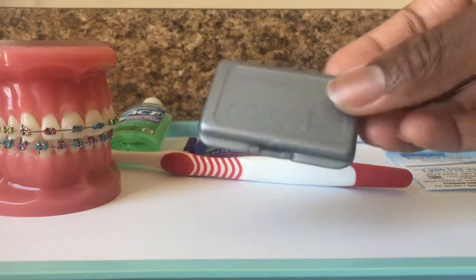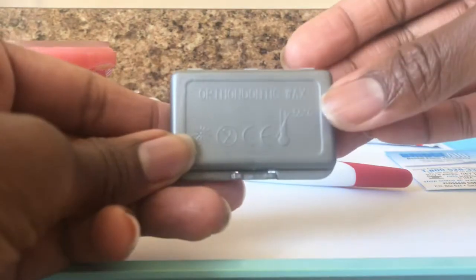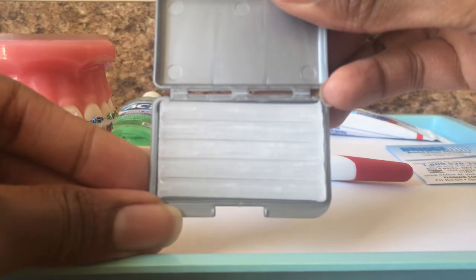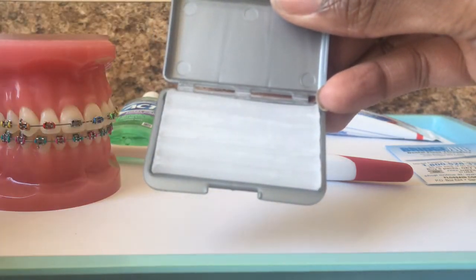Next, we have your wax. Your wax is used typically when the braces become irritable on the lip, and if you have a wire poking in your cheek. Also, for example, if you get a busted lip and it's rubbing across that metal bracket, that can be really irritable as well, and you definitely would want to use your wax.